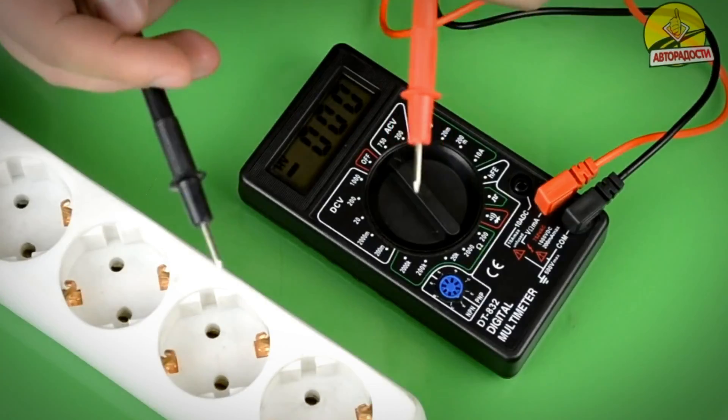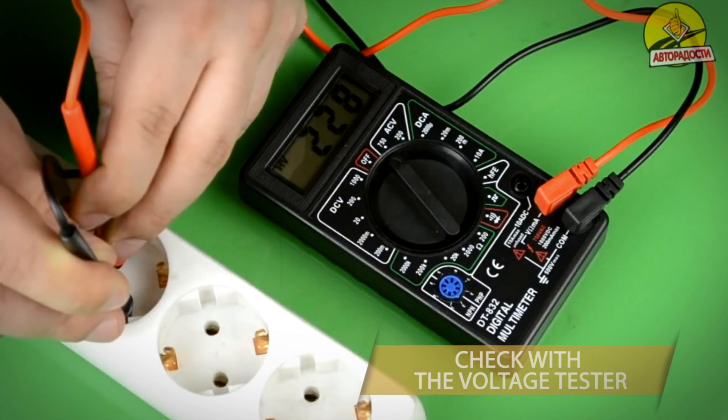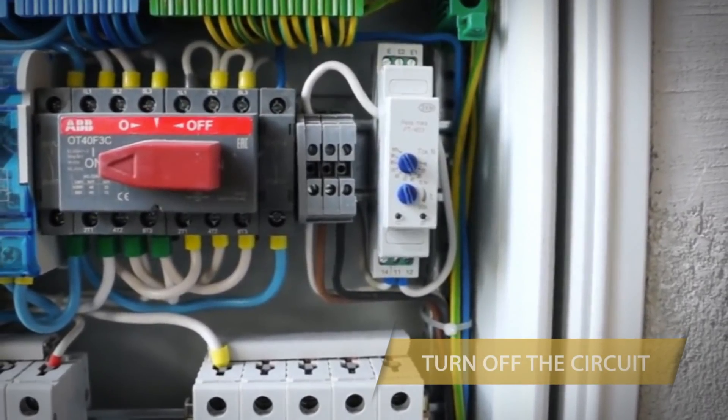Second, before working on wires or electrical connections, check them with a voltage tester to make sure that they are dead. Leave a warning message that you are working on the circuit and tape the circuit breaker in the off position.